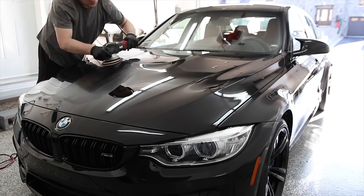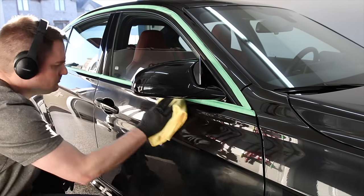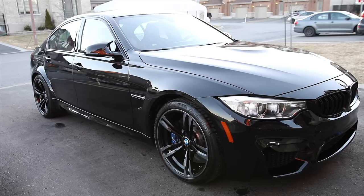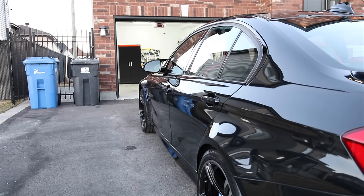Paint polishing can be a scary process given all the misconceptions — people are usually scared they're going to burn through the paint or the clear coat. But in reality it's quite safe if you know the basics, and it can be simple and fun. In this video I'm going to share all the information and knowledge you need to start polishing your car at home and get some awesome results.